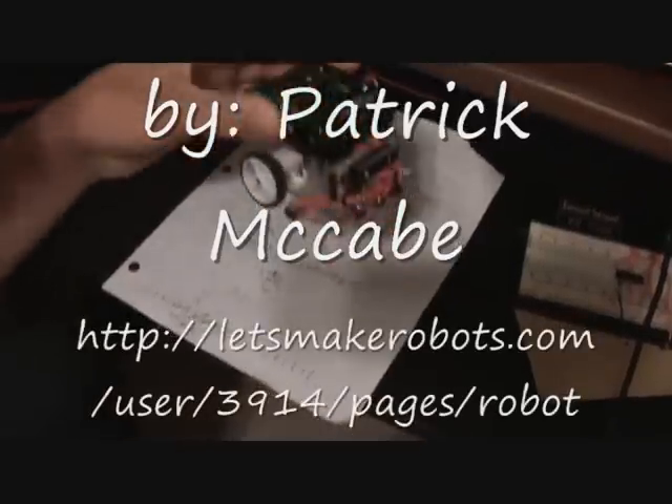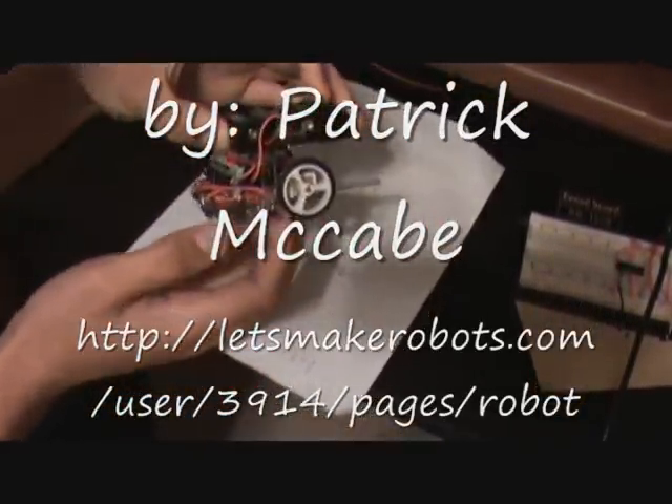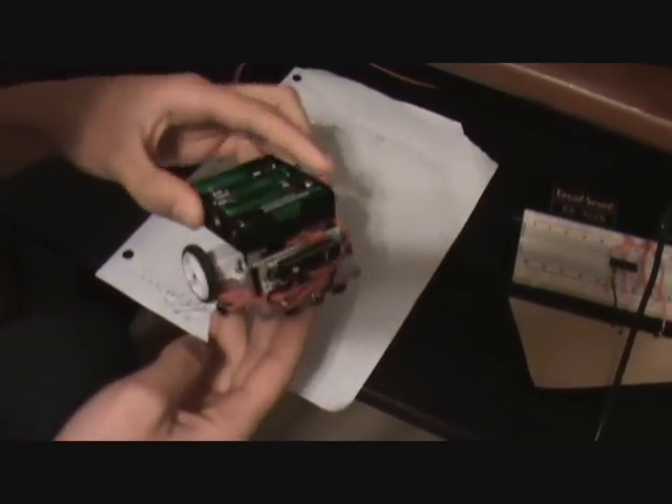Here is my latest robot. It's kind of my take on the 3Pi robot. It's a line-following and maze-solving robot.